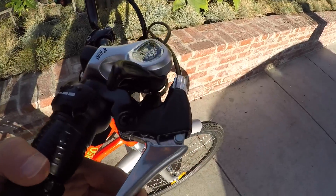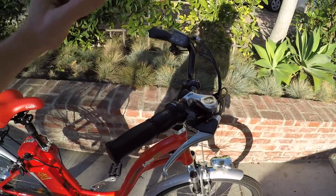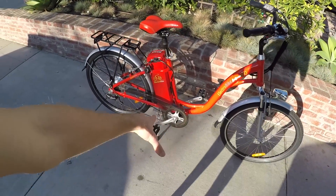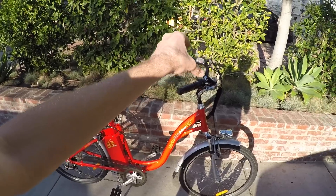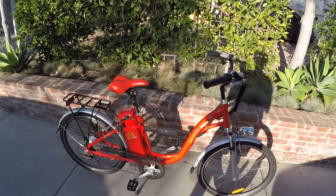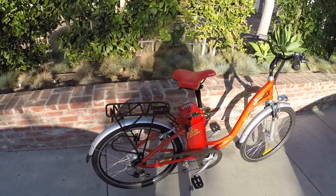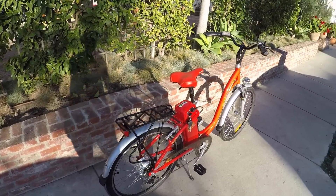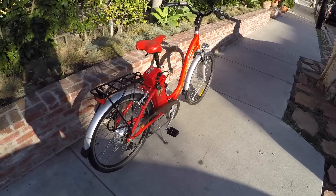The brake levers are APSE — I've never seen these before — but they have motor inhibitors, which is great. Remember, the pedal sensor is a little bit delayed, but you can kill the motor instantly by pulling the brakes, which is how it should be. It's great that they have that on this bike. The Light from Electrobike did not have motor inhibitors, so not all their bikes have it, but that bike had a nicer Pedelec sensor. It's a trade-off.